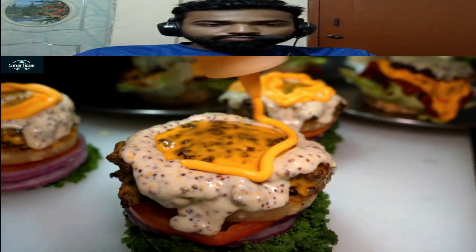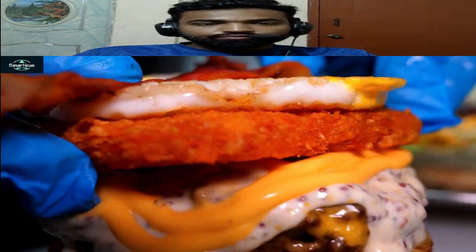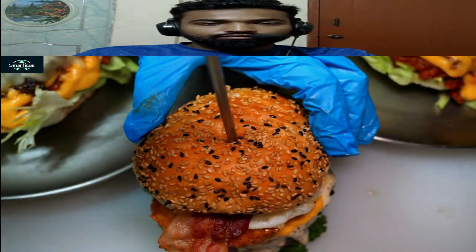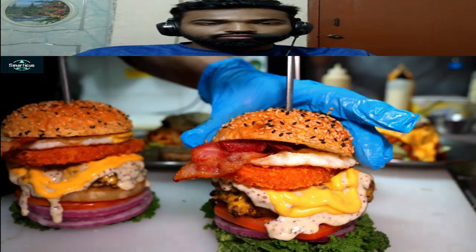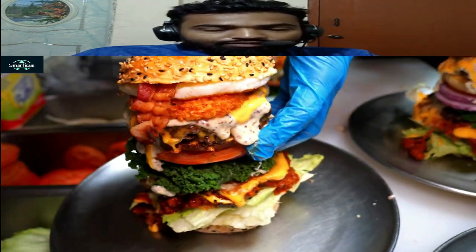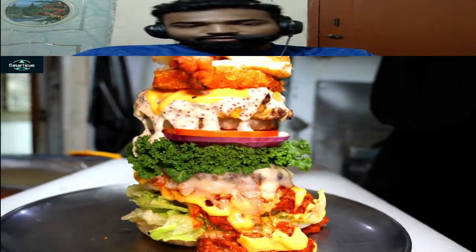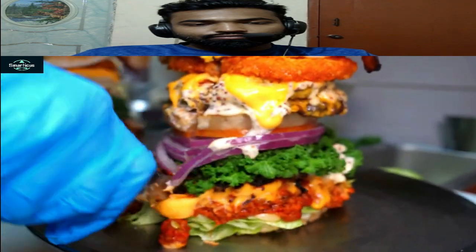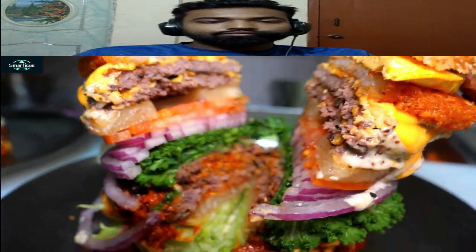Two items. Peek! Peek burger! Wow! Nice!